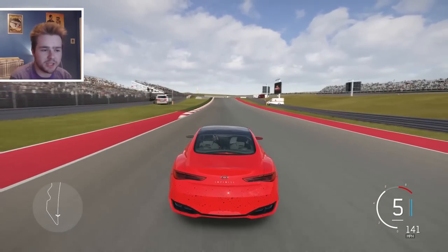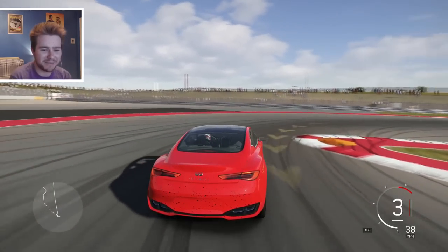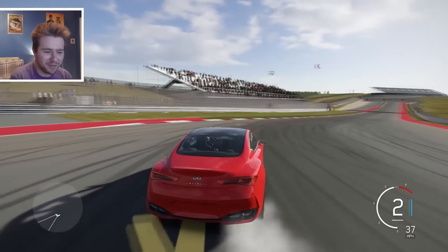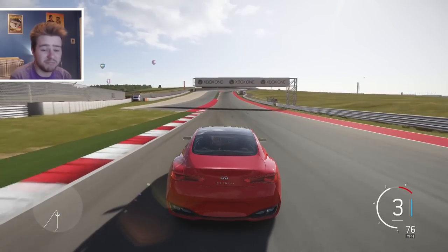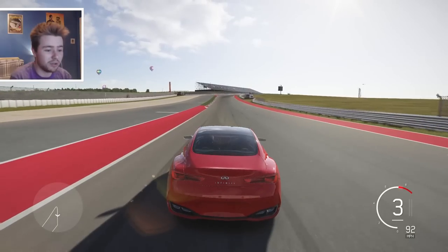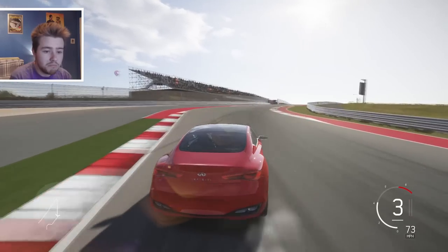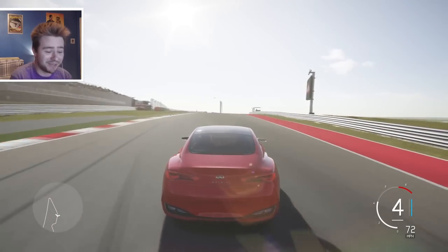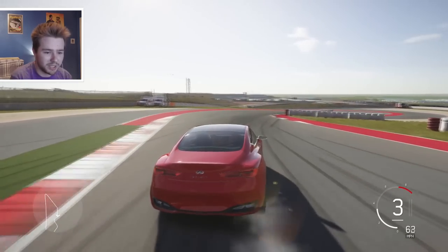Apparently the top speed in this thing is 189 miles an hour - doesn't really feel that fast in my opinion. I would have thought the top speed was more like 160 or 170. But yeah, 189 according to the game, and 4 seconds 0-to-60. I think it feels a wee bit slower than the power suggests.